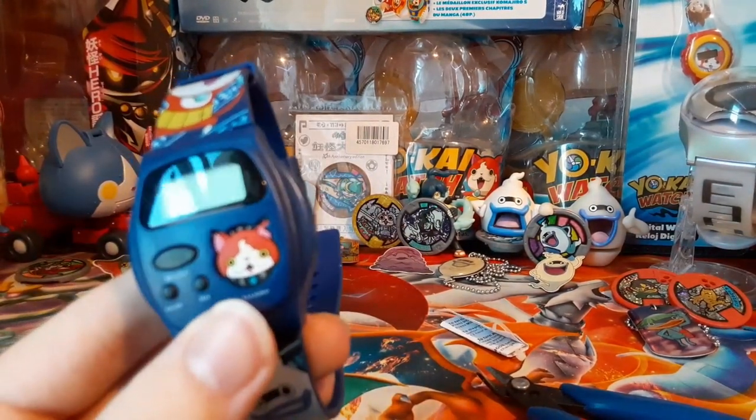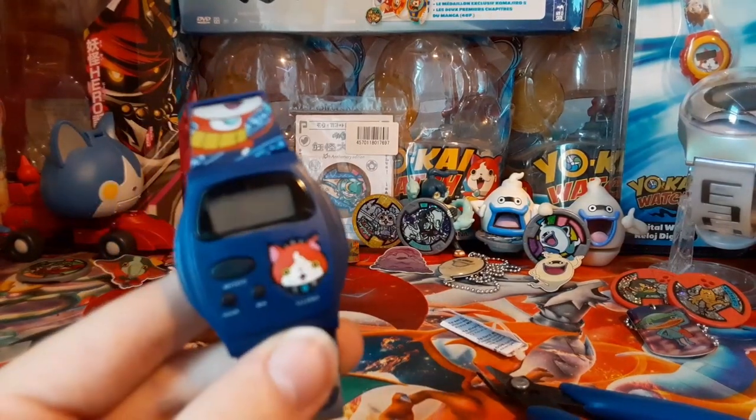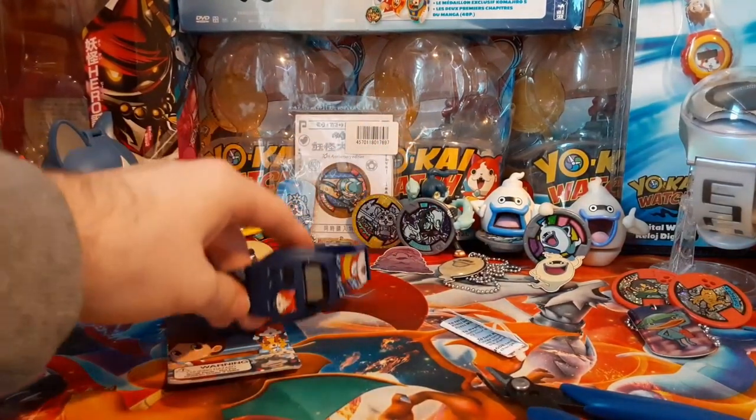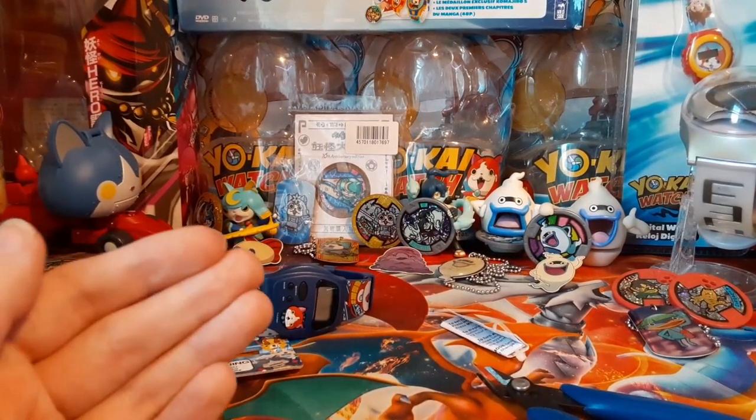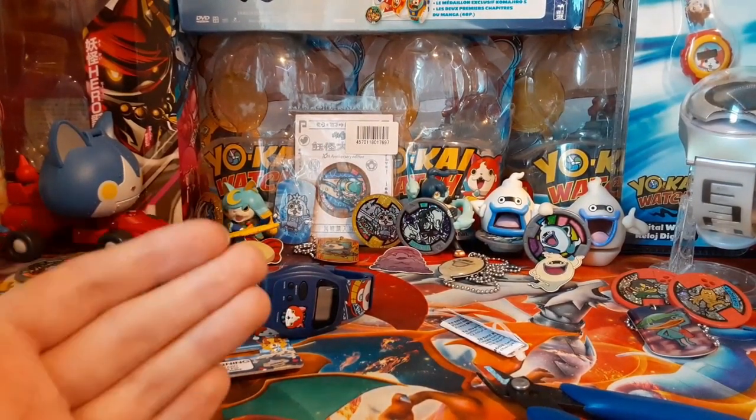Anyway, that's gonna do it for the Yokai Watch Talking Watch. Thank you guys for watching. This is Frost Shogunyan signing off — have a good day.